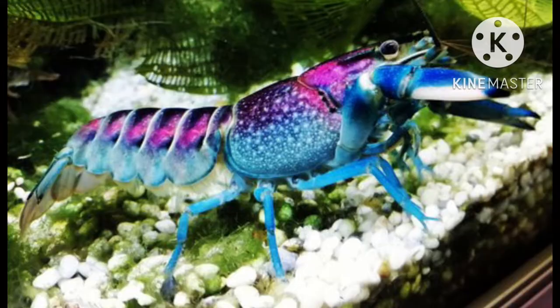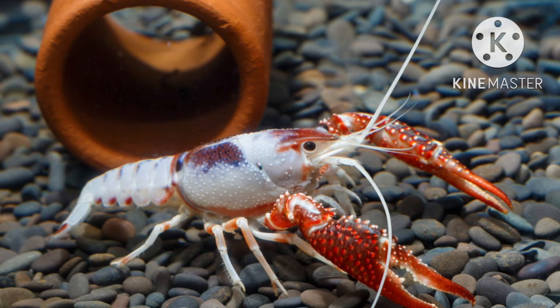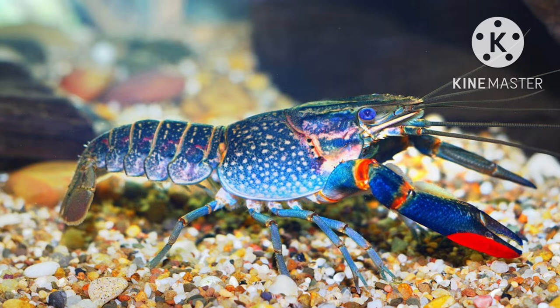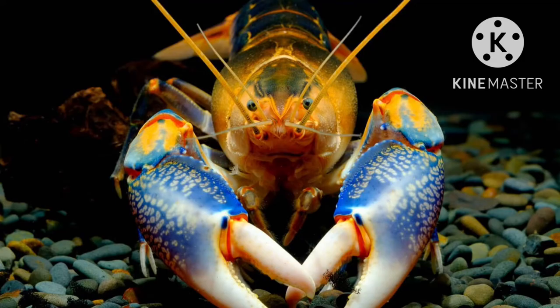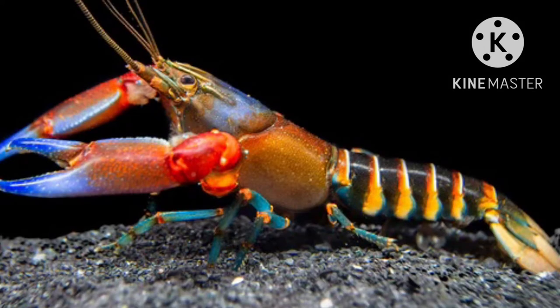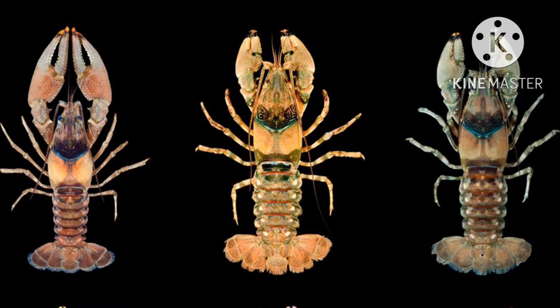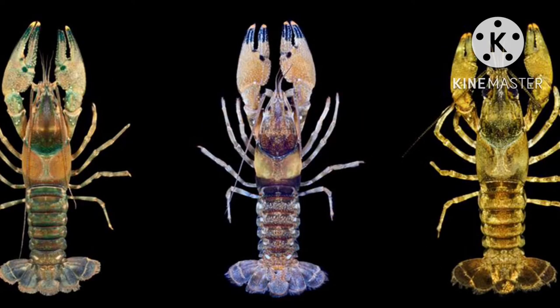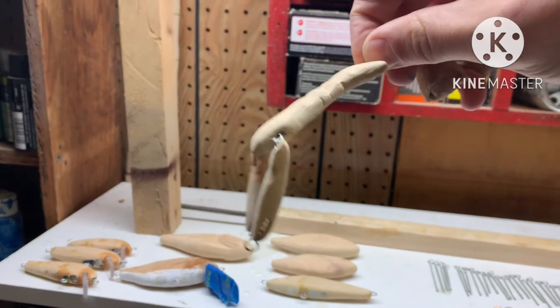The cool thing about crawfish is that their color can change drastically during their molting period — that's why I'm painting this one blue and reddish. Their color can be affected by things like water chemistry, what they eat, and the stage of molting they're in. The one I'm making will be in an earlier stage, only half one color fading into the other. Bass and other predator fish are really smart — they strategically hunt crawfish and will go after ones in a molting period because they have a softer shell and are easier to eat and digest.